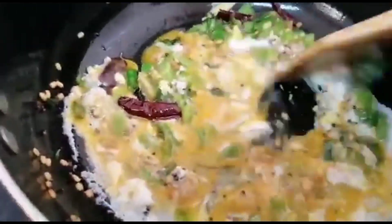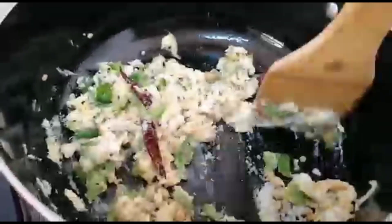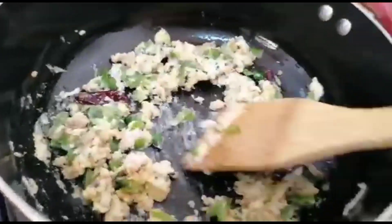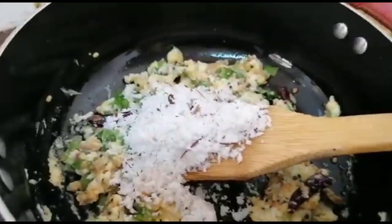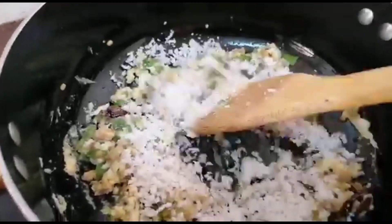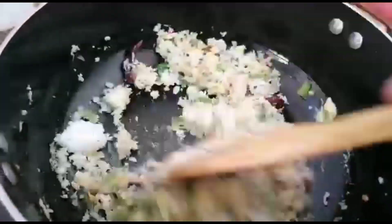Add 2 eggs and mix it well. Put it in for 2-3 minutes.